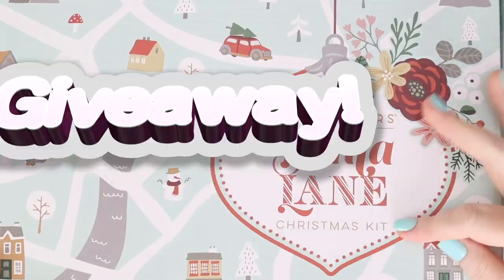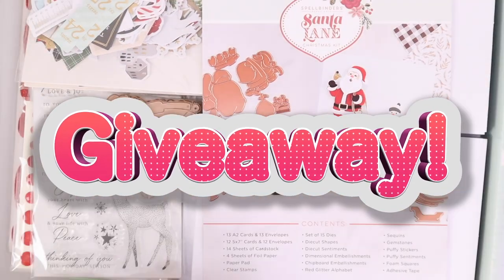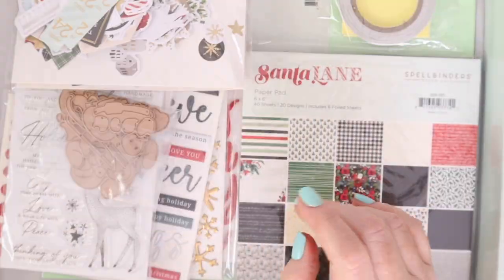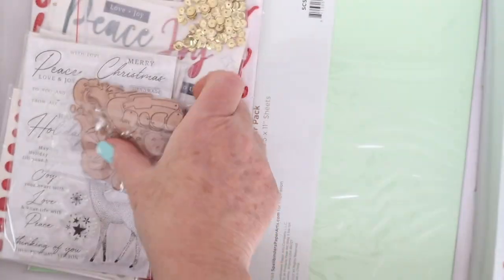For full transparency, the stamps and dies were sent to me but the wax seals were not — I just decided to buy them on my own because they look so cool, and I have to tell you they are a lot of fun to make. I also have a giveaway today of the Santa Lane exclusive kit from Spellbinders, sponsored by my mom. She bought this kit and sent it to me so I could give it away to one of you, so stay tuned to the end of the video to hear how you can enter to win.